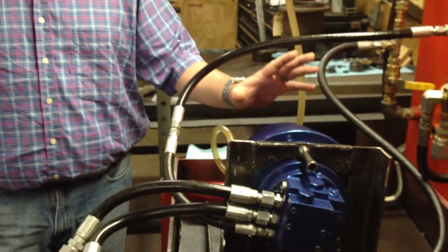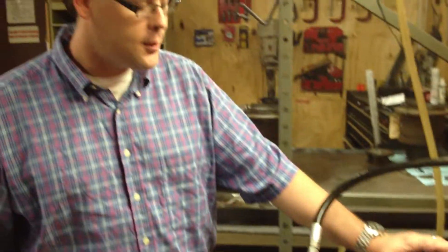Hi, this is Heath with FinalDriveParts.com. We just finished overhauling this Mini Excavator Final Drive and it's about ready to ship. We do ship overnight and this one happens to be going overnight, but I just wanted to take a quick moment to show you a common problem that we get phone calls on all the time.